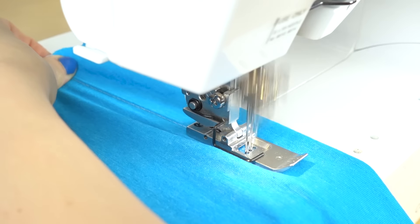An important don't is to never tug the fabric when you're coverstitching. I know it can be tempting because we sometimes do that when using a serger and even a sewing machine — we commonly guide the fabric with our hands. You can do that with a coverstitch machine too, but you have to be really, really gentle. So don't tug.